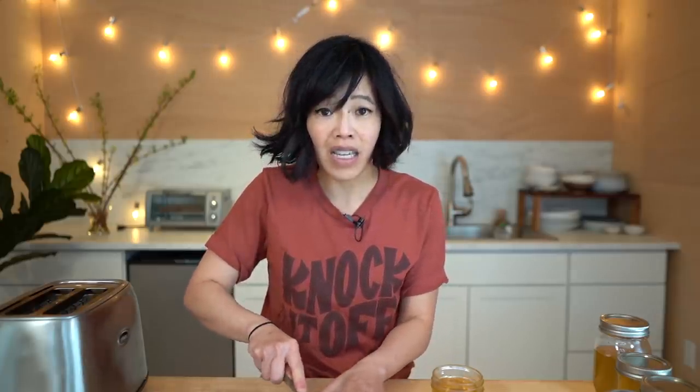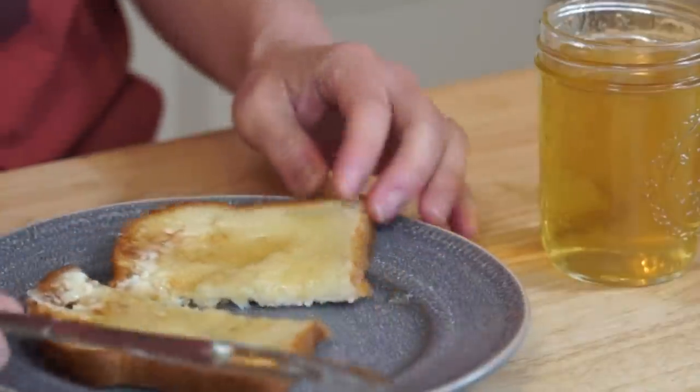It definitely spreads a little bit differently than honey — it's not viscous, it's a gel. Dandelion jelly. Itadakimasu! Mmm! I like it. It tastes a little bit like chamomile — kind of a herbal flavor to it. And sweet, with just a tiny little bitterness at the very end. Very, very nice.